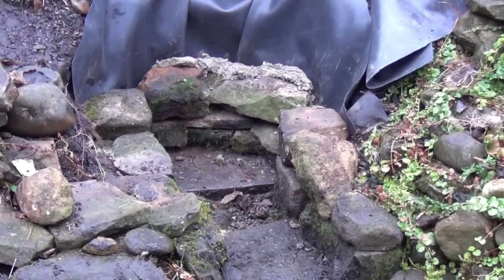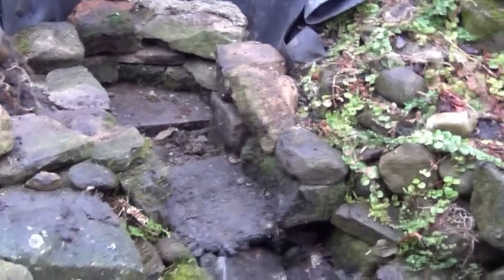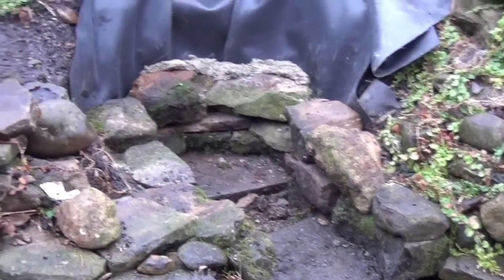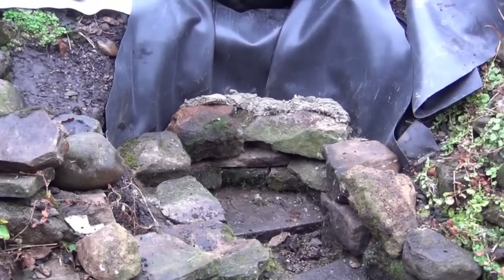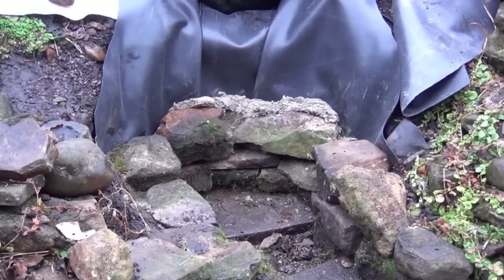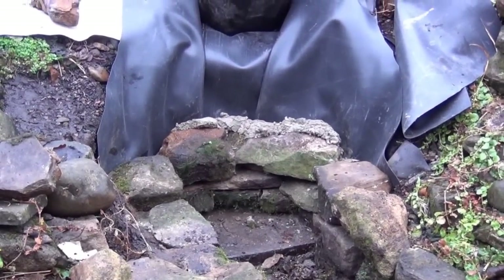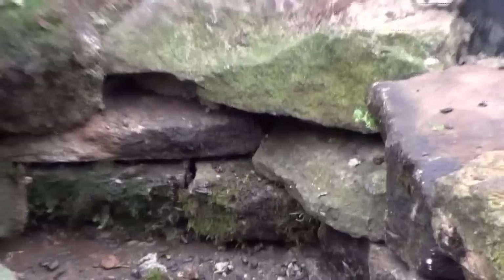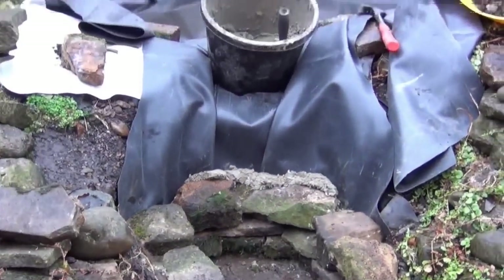Started building the cascade up there - basically it's just a continuation of what's happening with the bottom part of the cascade, except this has got a bit more cement behind the wall. It's like a dry stone sort of effect but it's secured behind the wall with cement, making sure to cross all the joints for added strength, and I'm just working my way up.